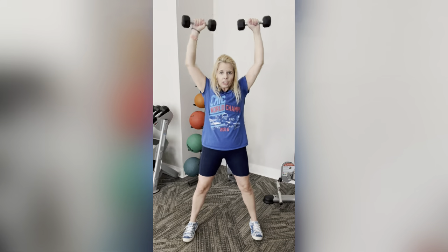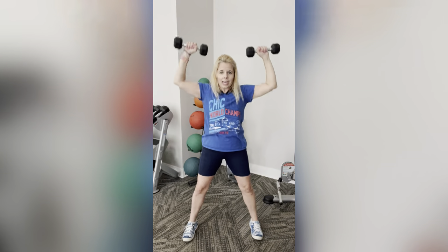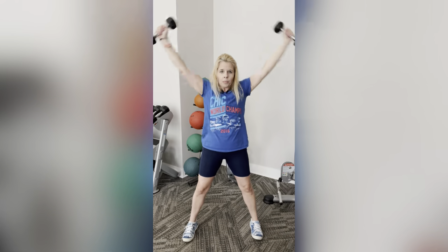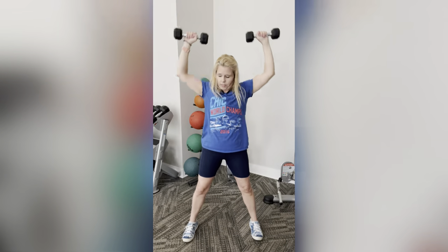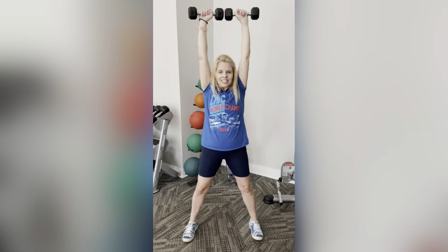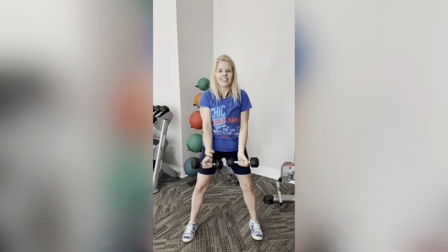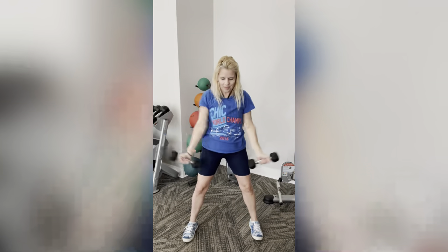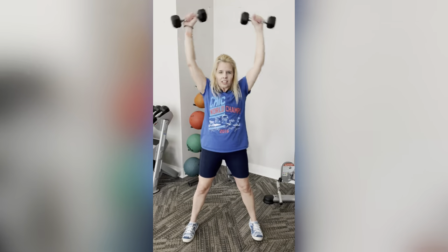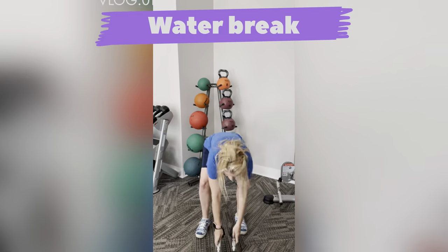Perfect. Make sure those hips are slightly forward, stomach in tight. Up and around, back down. We've got five more. I am feeling these! Shake that out a little bit. Get yourself a drink.